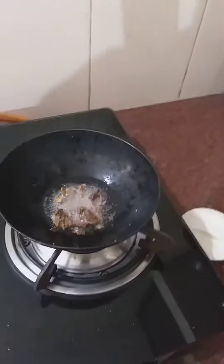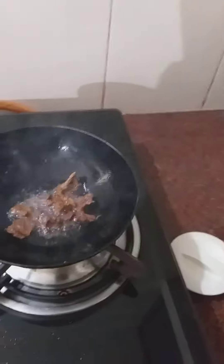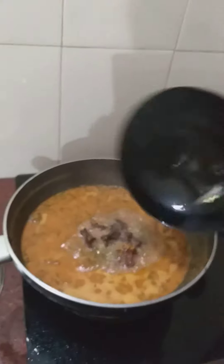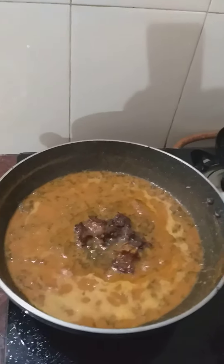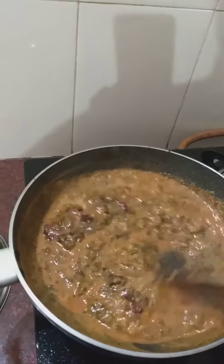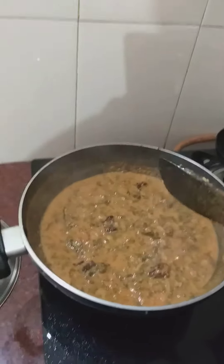We put in the potatoes and put a pot on the pan. We put the taro in as well. I will mix it all up. We are ready to cook our food.